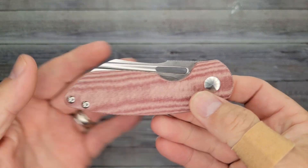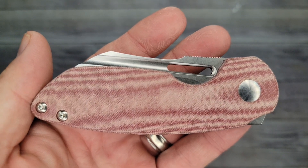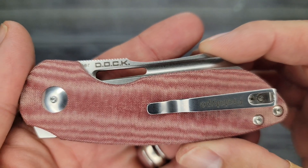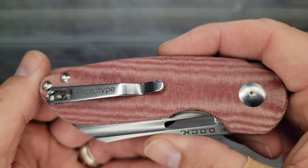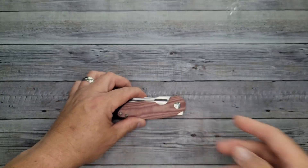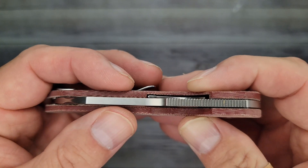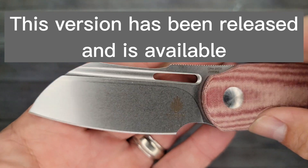It gets a lot deeper once it gets patinated. Look at that micarta — that micarta is freaking awesome! And wow, this is a prototype! How about that — a prototype for the Bees Blades channel. Let's get a quick screenshot. I don't know yet — I'll find out for sure — whether this is the new version coming out and this is the prototype of the titanium version or the new version.